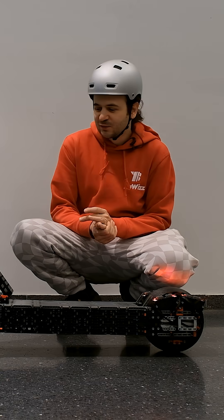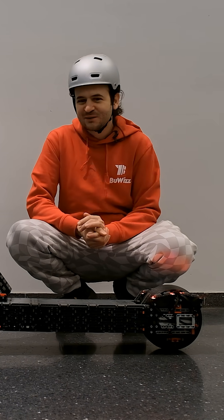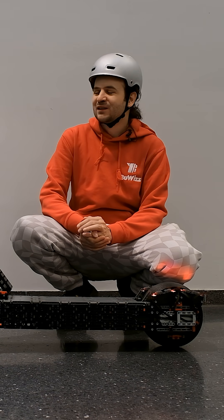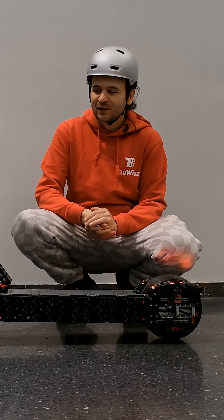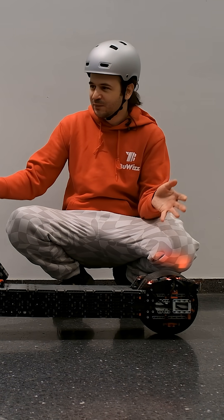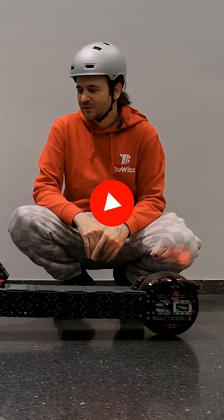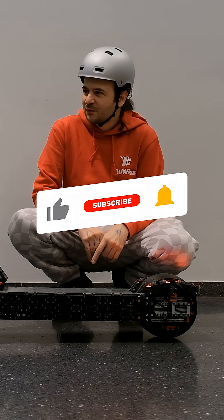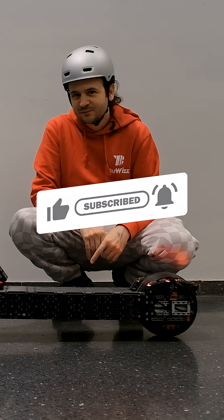Seeing how children really like riding this and how it turned out, I'm really happy with this project. Of course there are issues with bigger, heavier adults like me, but for children this is just so much fun. If you'd like to see more models and big projects like this, please remember to subscribe, like, and share. Thank you very much and have a nice day, bye bye!